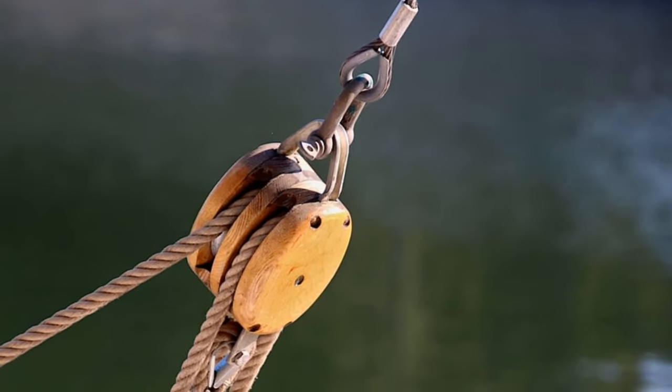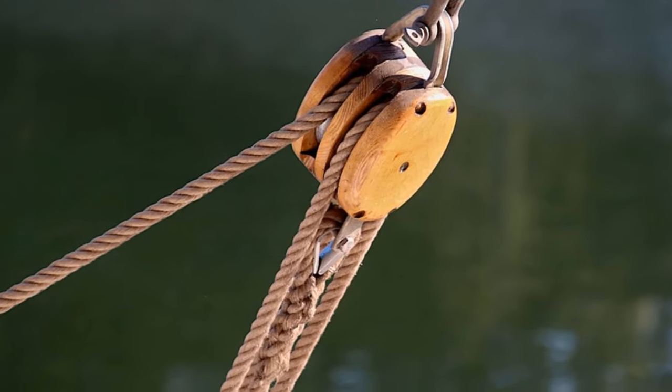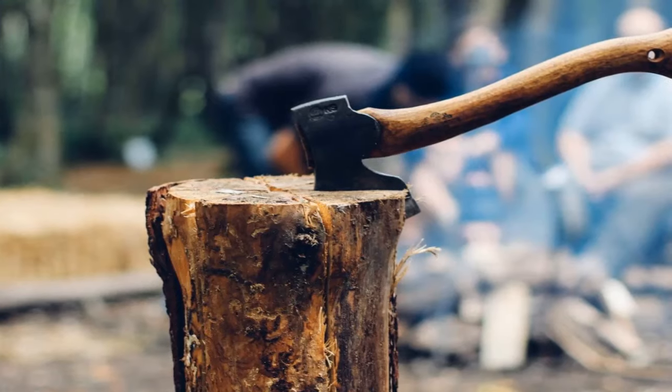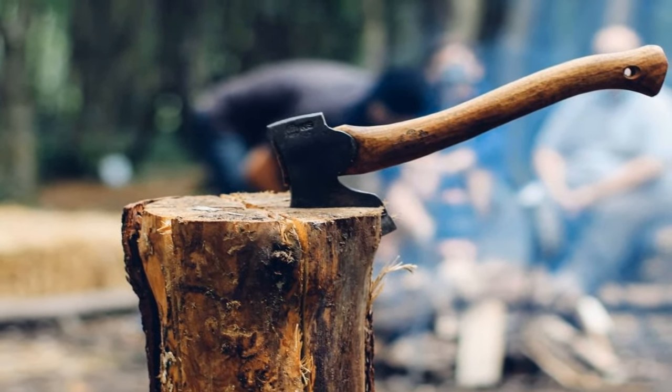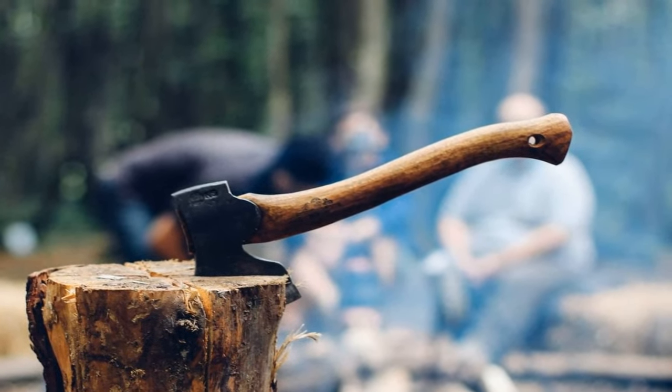Hey y'all, and welcome to the Science of Simple Machines. My name is Martin Malalu, and I am a Make-Mo Librarian with LA County Library. Today we're going to talk about simple machines, and then we're going to create some simple machines of our own.